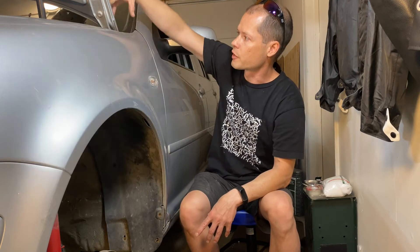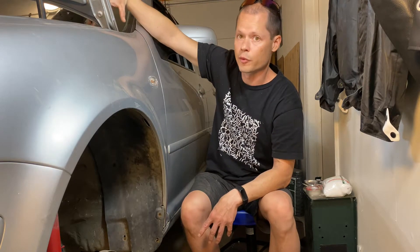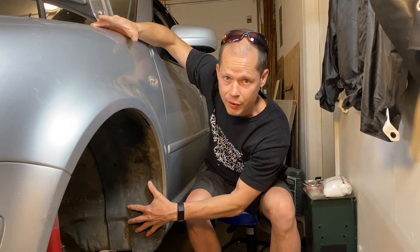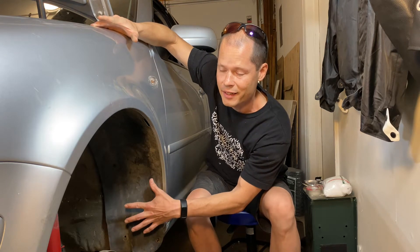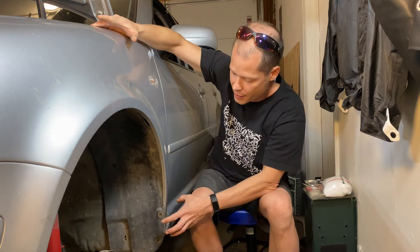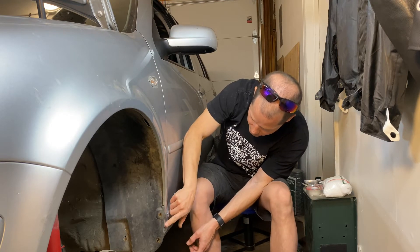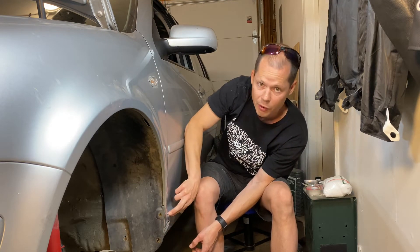What happens is dirt and debris comes in through the rain tray up top and it falls down inside the fender, collects down here, stays wet, and just sits in there wet — and then it starts rusting at the bottom of the front fender. It can go into your rocker panel, it can go into your door.